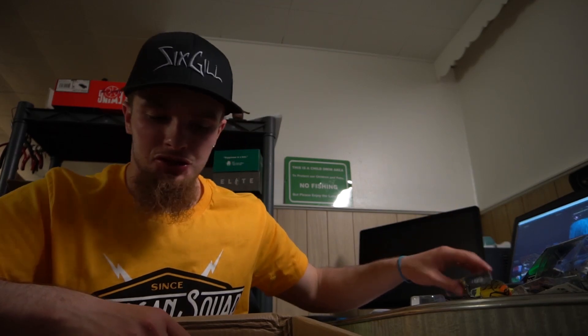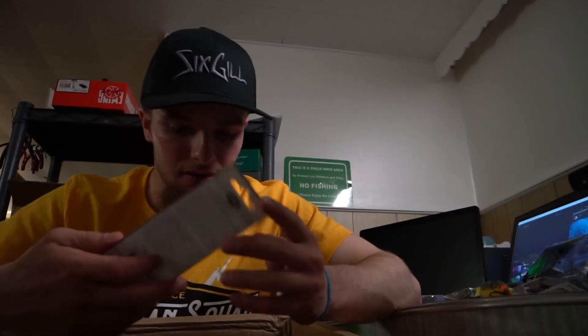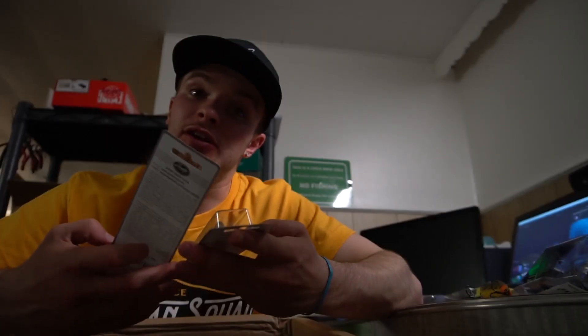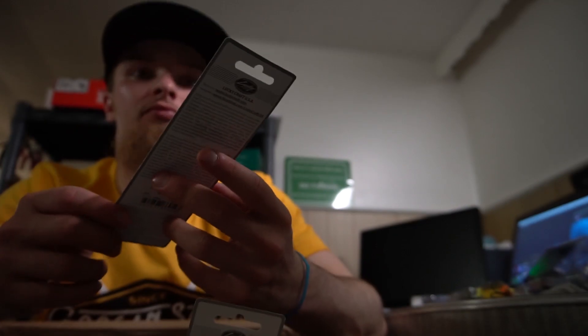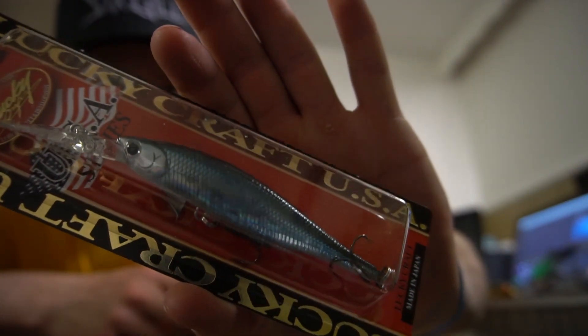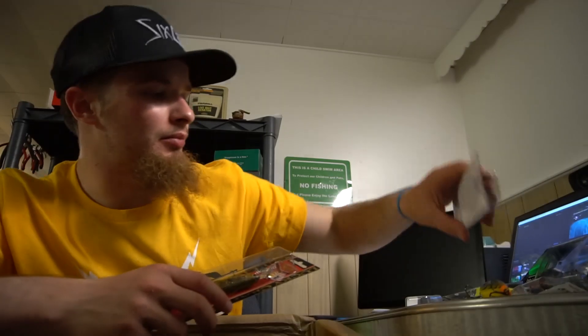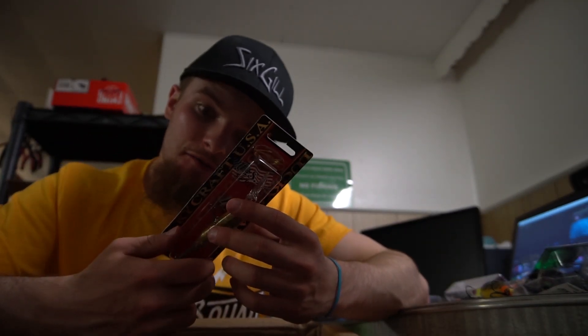Here's a chartreuse black back Crush 100x. I don't have as many of the 100 size so I figured let's get some. Got some Lucky Craft stuff going down — the Lightning Stacy 90 SP. So a suspending 90-size jerkbait. The color is aurora black.